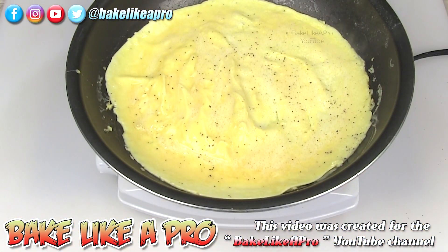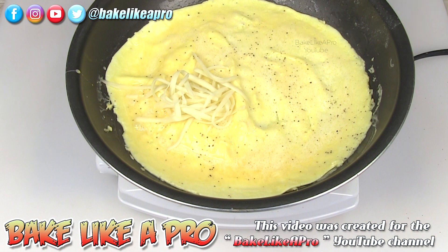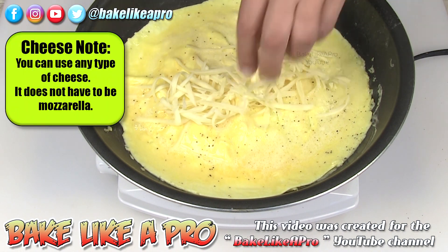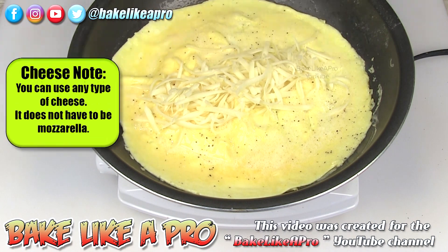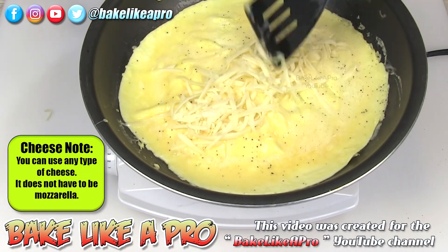About 30 seconds later, I'm going to get my cheese in there. There are really no rules on how much cheese — put in as little or as much as you wish, whatever amount you want. That will melt up really, really nicely.